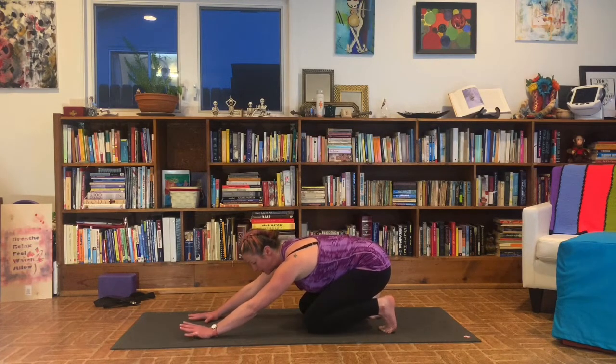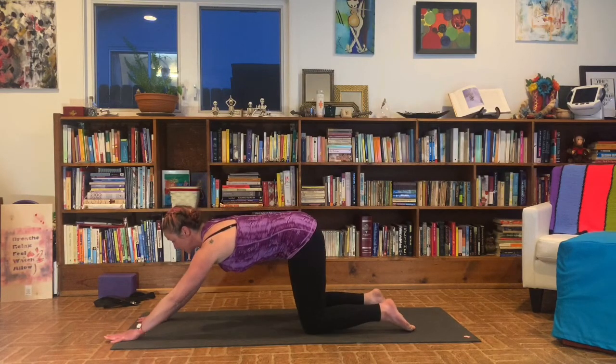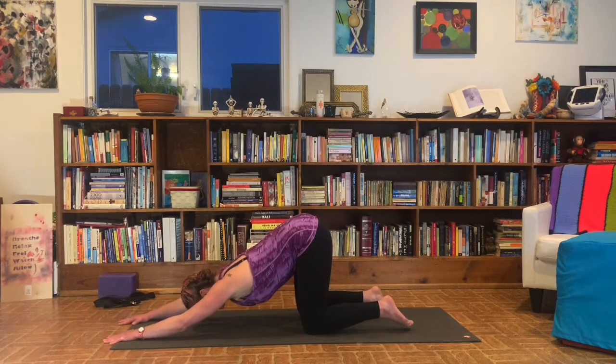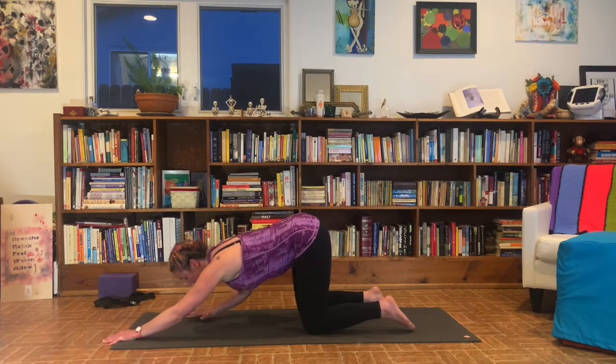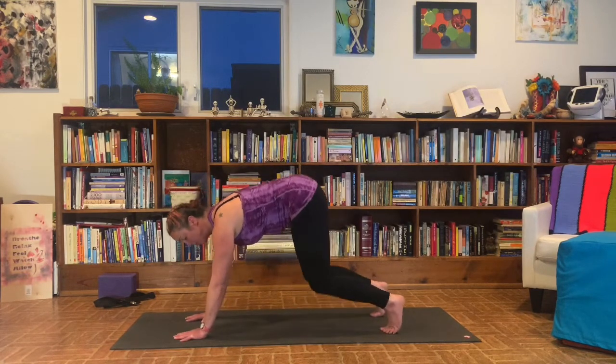Awesome. Take one more breath here. And then come up, let the toes go. Come into puppy pose or heart melting pose. Walk your hands towards the top of the mat. Keep your hips in line with the knees, melting the chest and forehead towards your mat. Take three cycles of breath here.